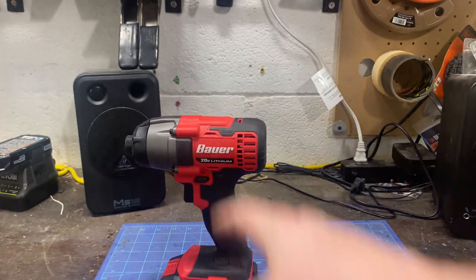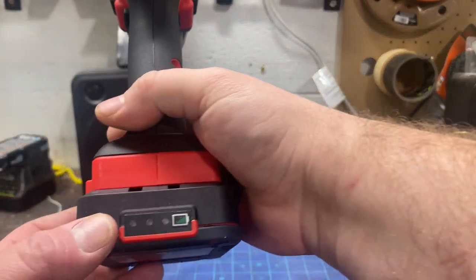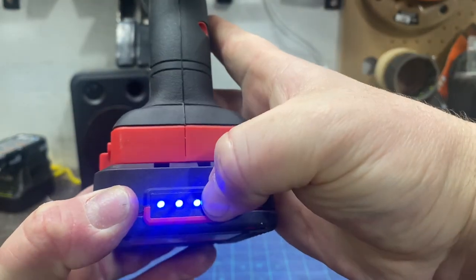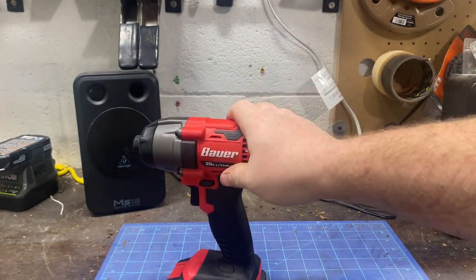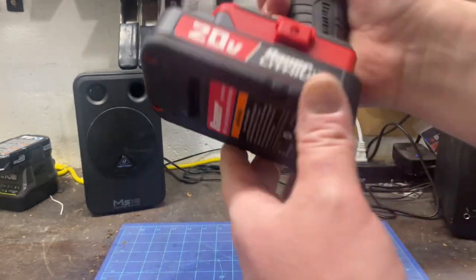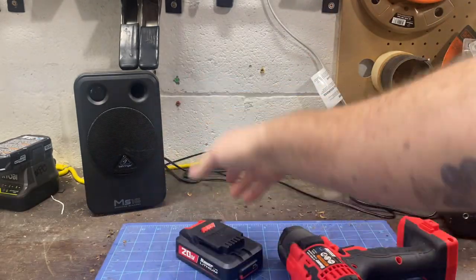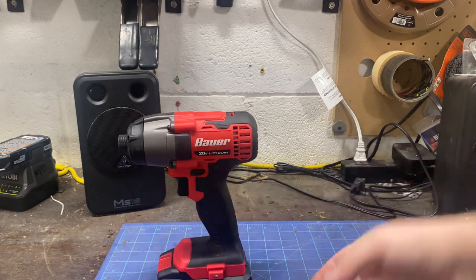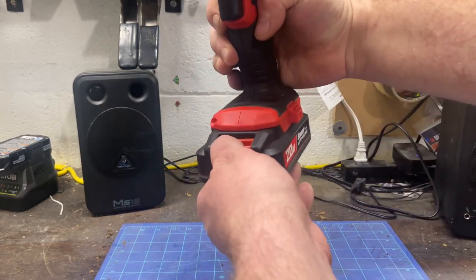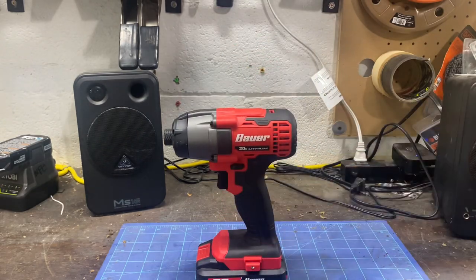They're trying to do the best they can at making the tool most adequate. The battery has a battery light indicator — I don't like that you have to hold it, but it's there, so not a big deal. On top of that, the battery also has a rubber bottom, which prevents it from slipping and sliding on a lot of surfaces — it's not gonna go rolling on you. I also like the one-button battery release, as opposed to the two buttons like on Milwaukees and Ridgids — I don't like those two buttons.